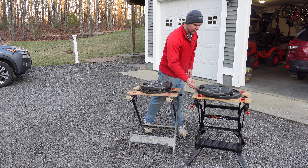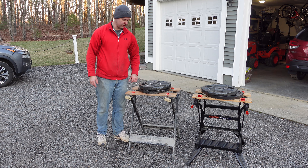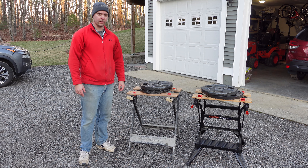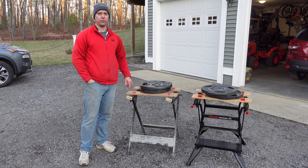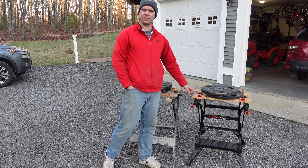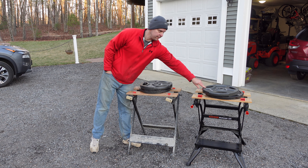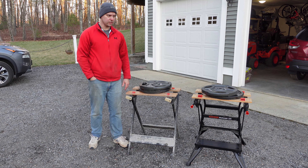I can really push the 225 around and it stays nice and stable. The 125, on the other hand, gets some real good wobble. Take that into account when choosing one. The 125 is a great lightweight knock-around workbench — it's only 15 pounds. The 225 is 28 pounds, which is where that stability comes from; it has a lot more material and is nice and rigid.